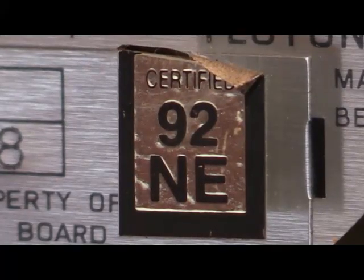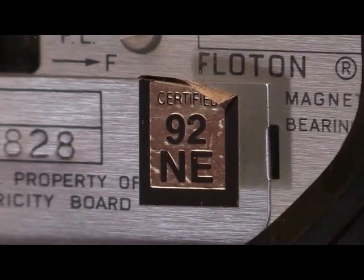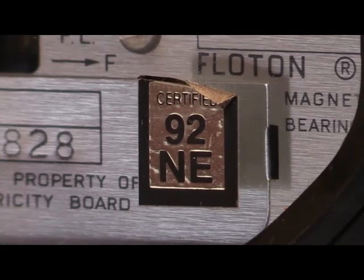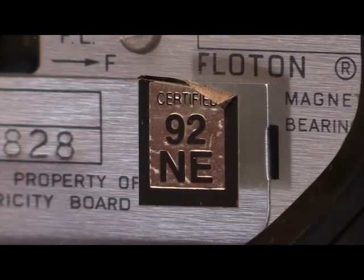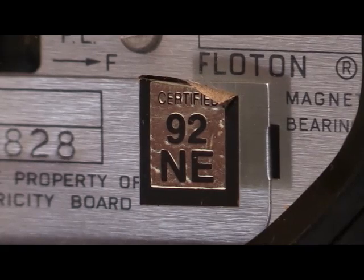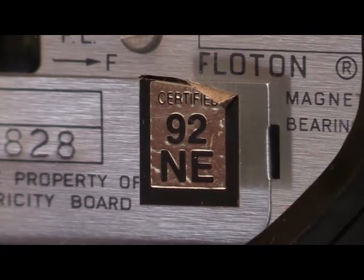There it is — it's a little gold label. The top of it has started to peel unfortunately, but the majority of it remains attached to the glass. They cannot be peeled off because when you peel those off, there's a certain part of that label which remains attached to the glass — I can't remember if it's the black part or the gold part. This prevents the label being peeled off and attached to another electricity meter, time switch, or any other piece of equipment.